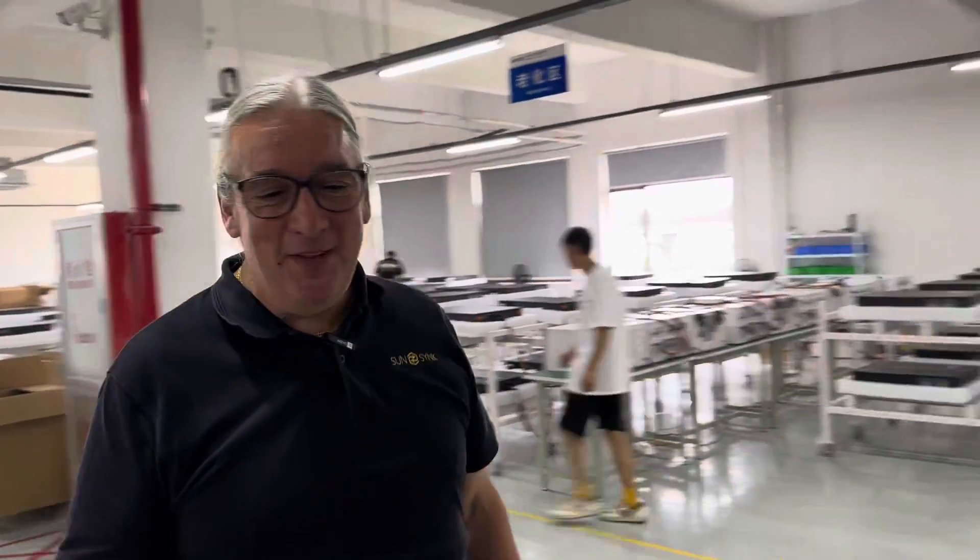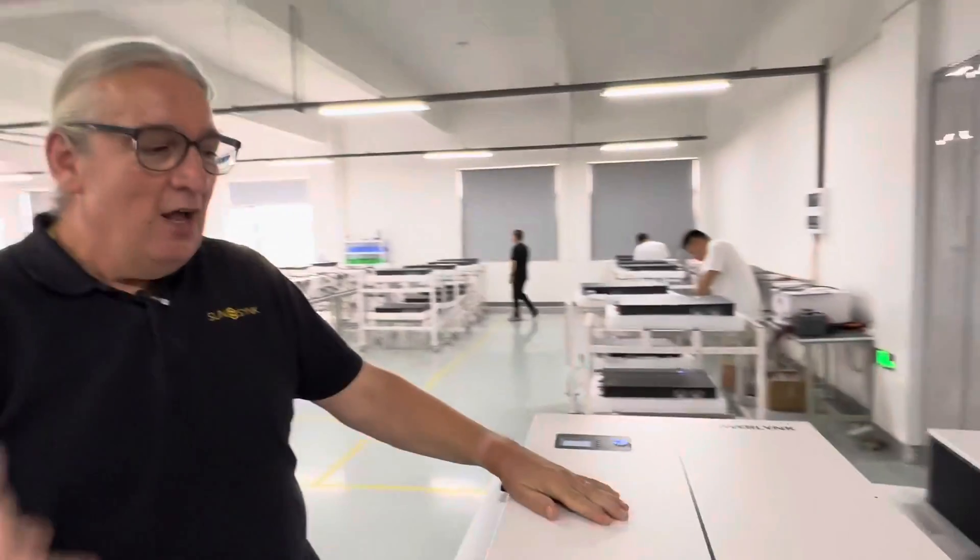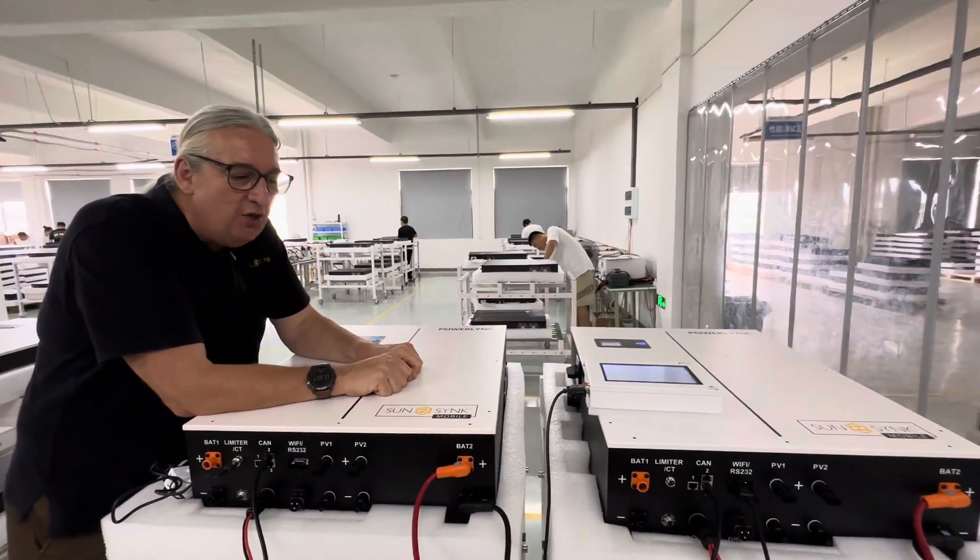Welcome. I should say it's Keith from SunSync. This is where we make LifeLink. This is actually SunSync Mobile — it's a different company, it's a different product, but these units are absolutely amazing.